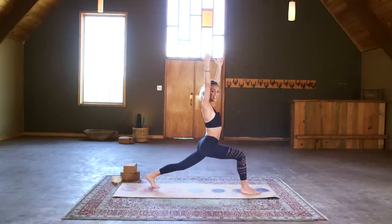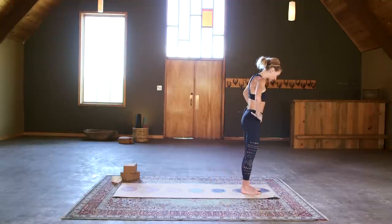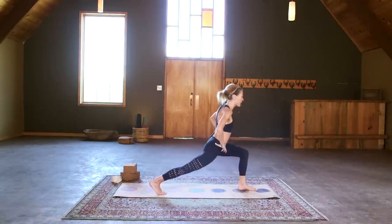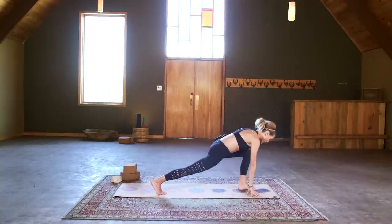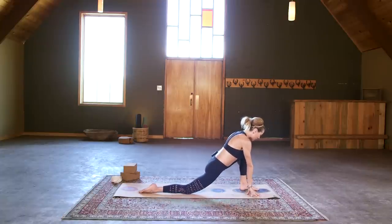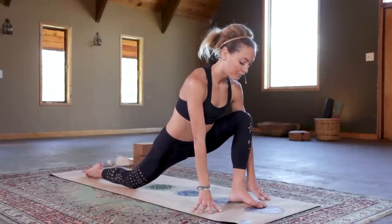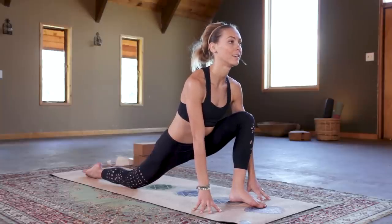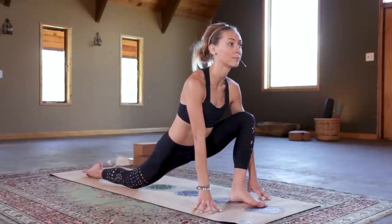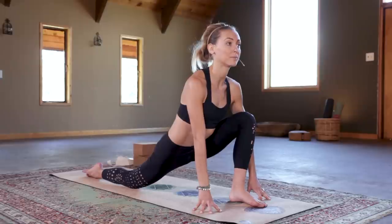We're going to meet back in high crescent lunge, then bring our hands to our hips and step the left foot forward to meet the right. Give those knees a little shake, then come right into side two by stepping that right foot back. Bring hands down to the mat or two blocks and plant the back knee. Let your hips melt forward and down — in crescent lunge, make sure your knee is over your front ankle and never beyond it. Take a couple deep breaths, letting the hips melt forward, relaxing into the inner groin, the hips, and the hamstring of the front leg.